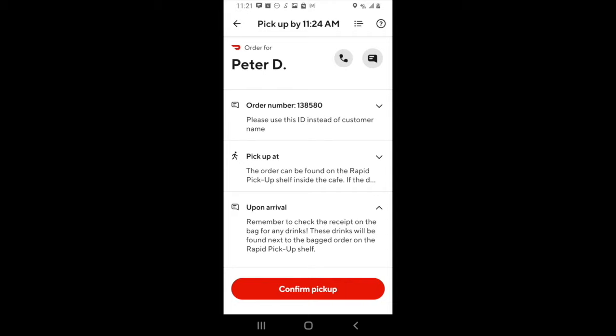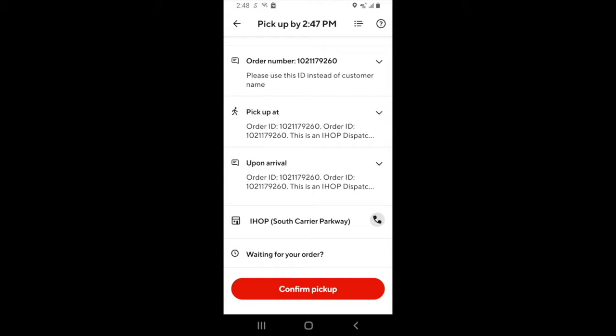If at any point you need to call or contact the customer, you can do so by hitting the phone icon or the message icon on the screen. Once at the restaurant, just follow the instructions that they laid out. Make sure you confirm the order number and the name. When picking up the food, if the restaurant lets you know that they're out of a particular item and they're asking what they should replace it with, the official DoorDash protocol is to contact DoorDash support and let them handle the situation.